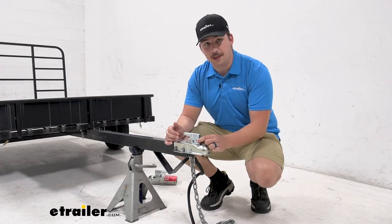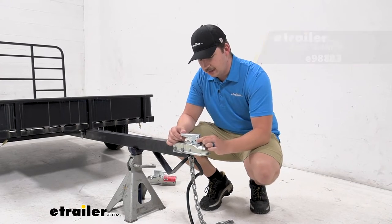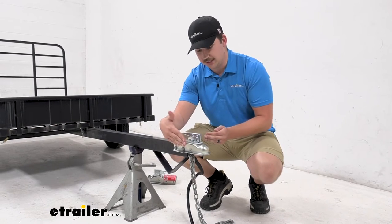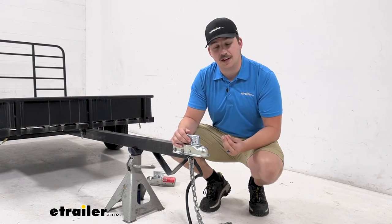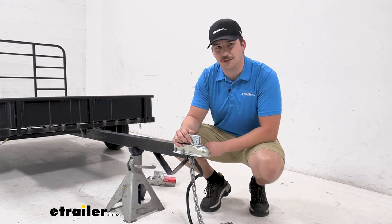You will want to pick up a pin or a locking pin to secure this latch when it's in place. The diameter of that hole is going to be five sixteenths of an inch, and the minimum span or distance you need for a locking one is going to be five eighths of an inch. So just make sure you've got that clearance. If you do decide to pick up a lock, we do have plenty of options on our site at eTrailer, so be sure to check those out.